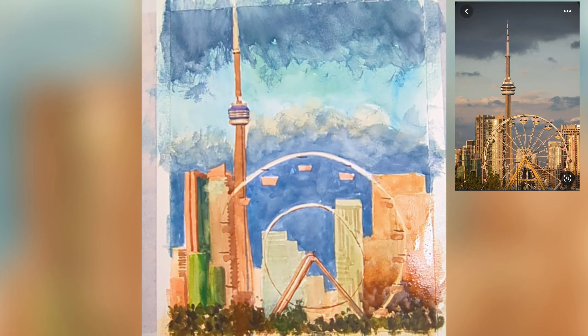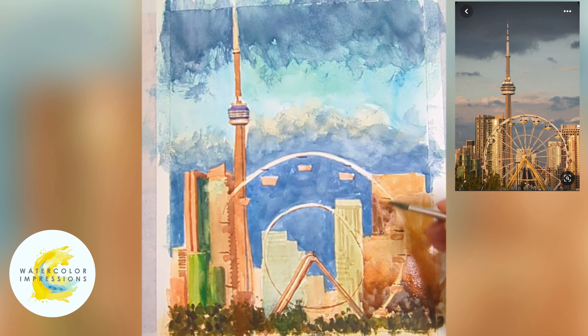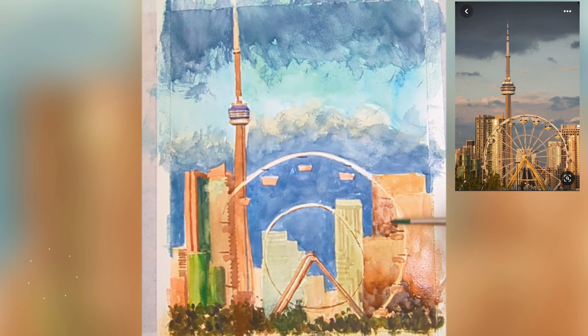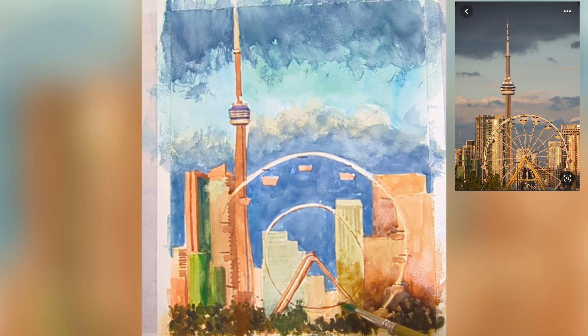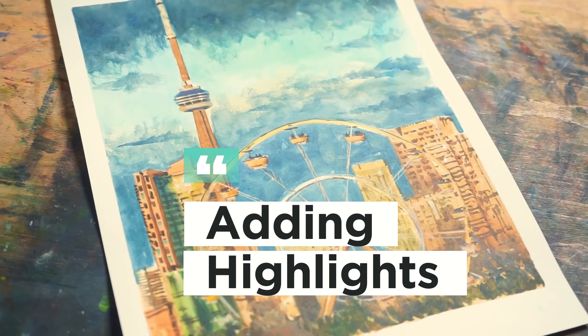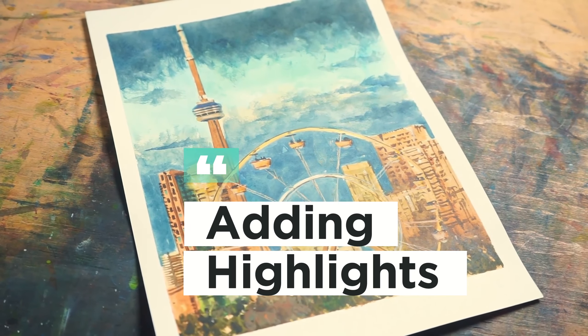Now let's do another wash for the buildings because they lack three-dimensional quality. In this wash, I try to create some gradients so the building doesn't look like one flat shape. The light is hitting the buildings from above, and at the bottom there are elements anchoring them, which creates a contact shadow toward the top.